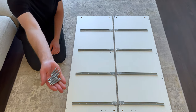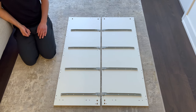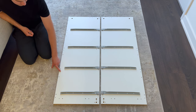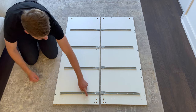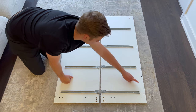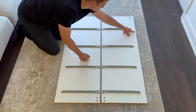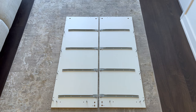Next, grab 12 of these screws and screw them into these 12 holes. The end product should look something like this.